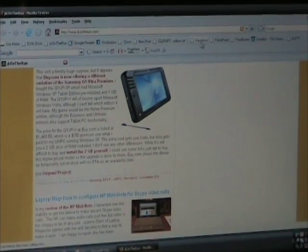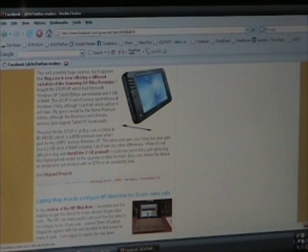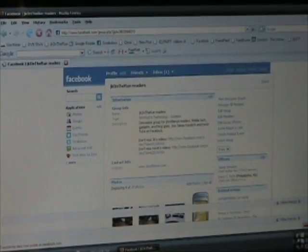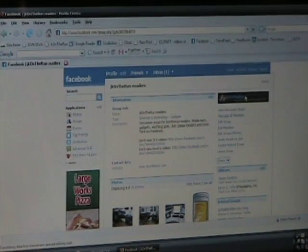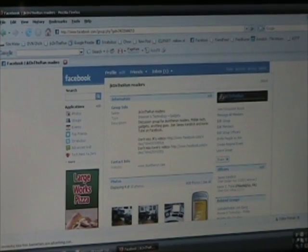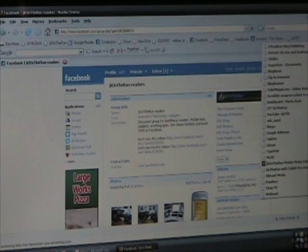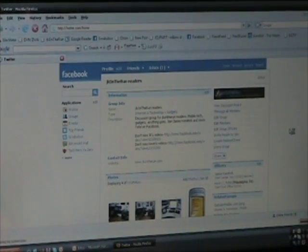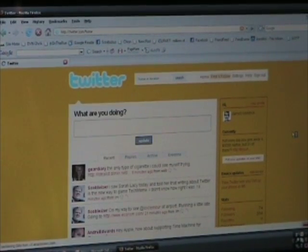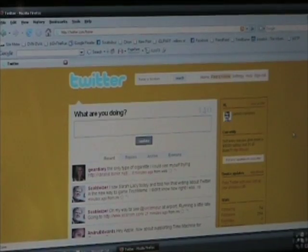Now let's bump around to another website. I'm just trying to give you a feel for how fast things happen when you jump around. I'll probably have to log in here — that's probably a bad move. Oh no, that's good. Facebook. Pretty cool so far. Now what else can I show? I'm trying to make sure I don't take you someplace that shows stuff you're not supposed to see. Here's my Twitter page, if you want to see Twitter — what all my peeps are doing. Lots of stuff going on there.